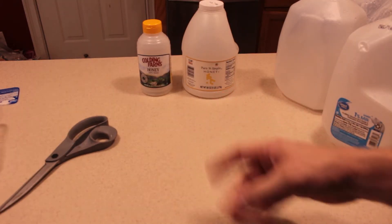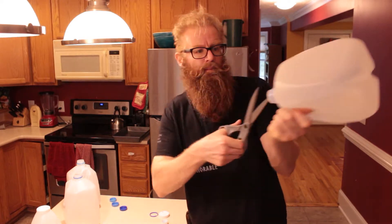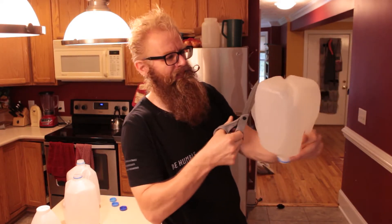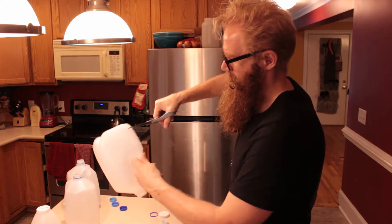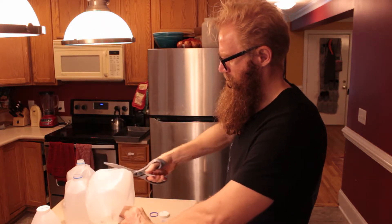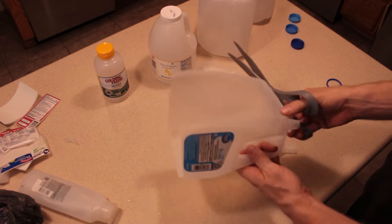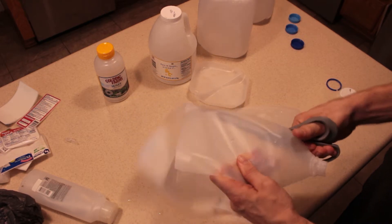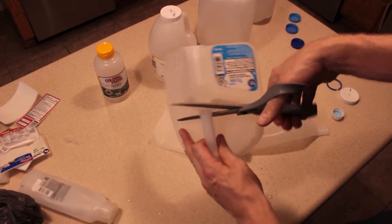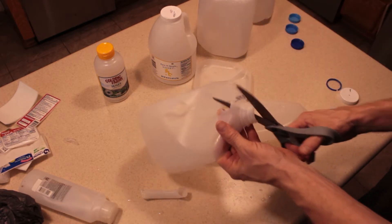HDPE comes in all sorts of packaging from soap bottles to honey bottles. Plastic water bottles and soda bottles are not good enough. Make sure you check the bottom of the plastic to confirm it's HDPE — that little triangle with the two in it is a good indicator if you don't have those letters. This is how I process these milk jugs: I cut down one corner and cut off the bottom. I quarter it down the corners, and when it comes to the handle, I just clip it like so.